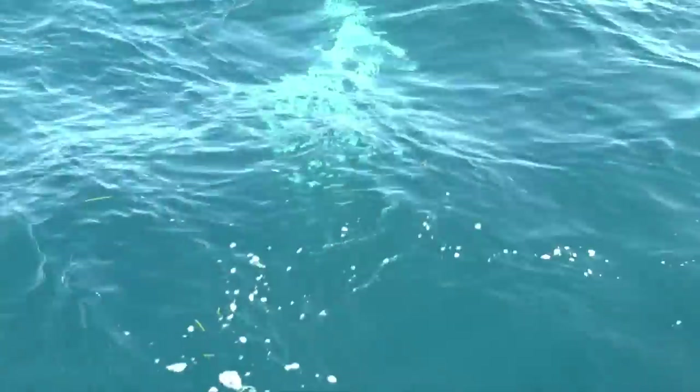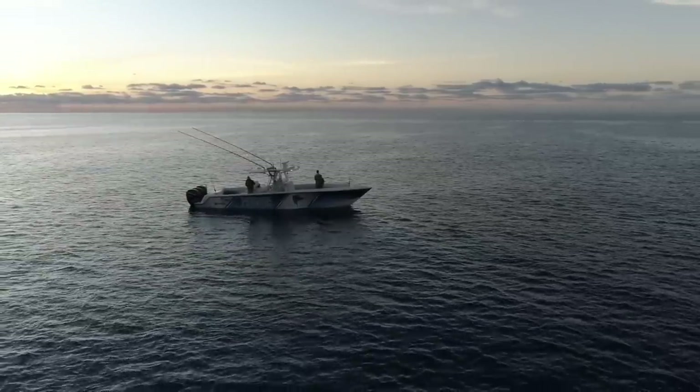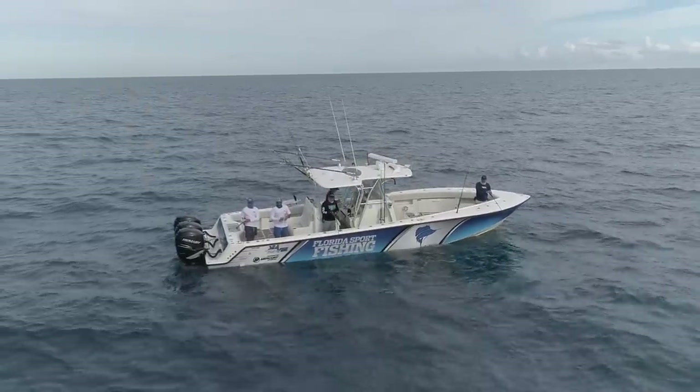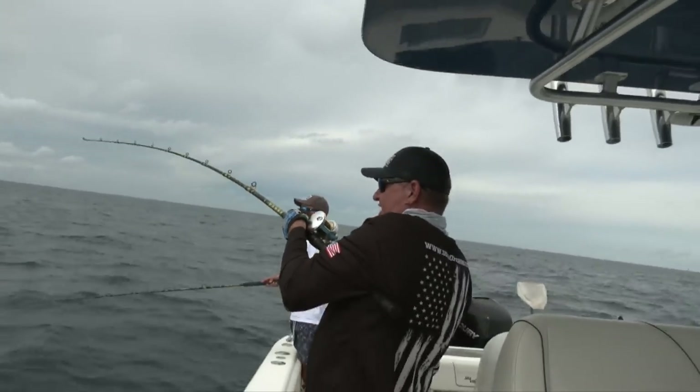Goliath groupers, barracudas — and there's nothing more frustrating than hooking a beautiful trophy mutton snapper and halfway up having it eaten by a 300-pound shark. I like to fish low-profile wrecks. Ideal depth: broken bottom, 150 to 250 feet. That's where it's at for me with the mutton snappers, and it's pretty much that same depth all over the state of Florida — whether you're off St. Augustine running dozens of miles offshore to get to open or broken bottom, in the Gulf of Mexico, the Dry Tortugas, or off Marathon in the Florida Keys.